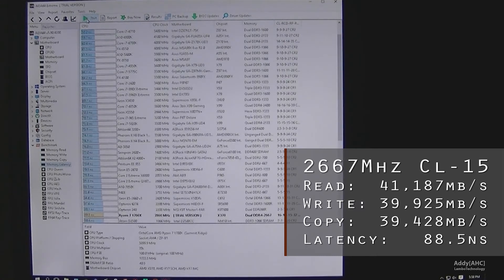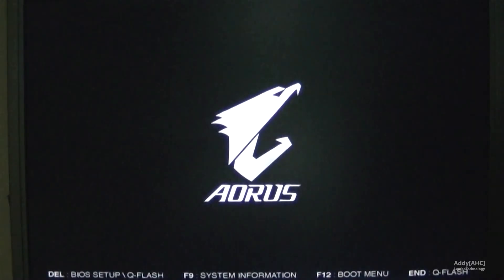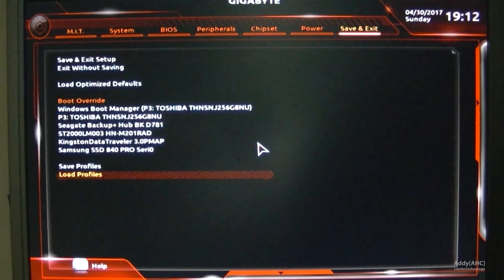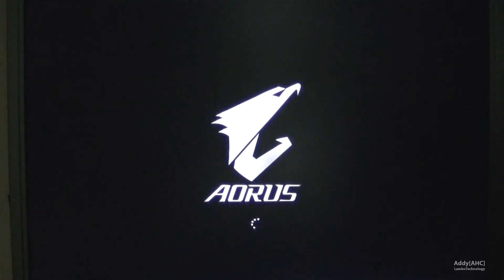We're going to reboot again and go back into the BIOS. This time we're going to switch to the 2933MHz strap to get 2933MHz. We're going to have to bump the timings up a little bit to CL17. We're always staying with manual advanced mode — we're not going to be using any XMP profiles; that will come later, once the 1006 BIOS comes out.